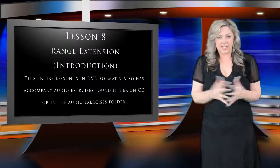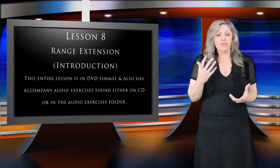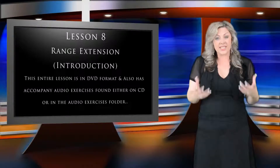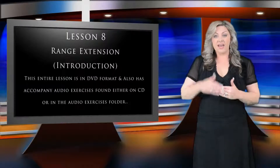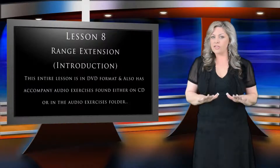Okay, on to range extension. So basically, there are many elements of vocal technique that when combined will certainly make singing higher notes easier for you. For example, breath control is essential when it comes to singing high notes. The reason for this is that the higher you sing, the less breath you need to use.